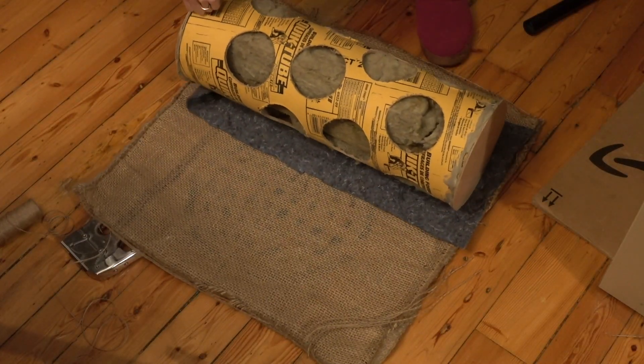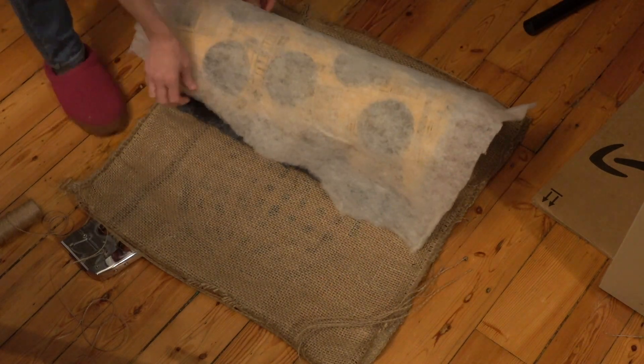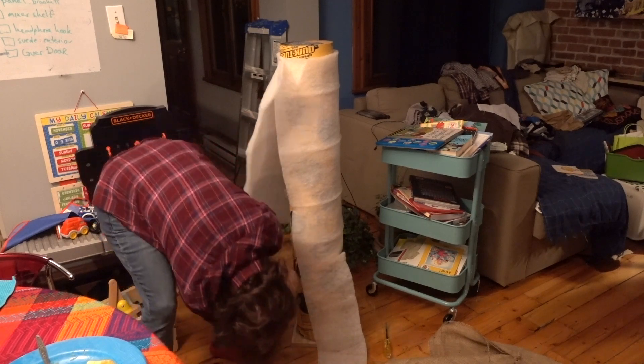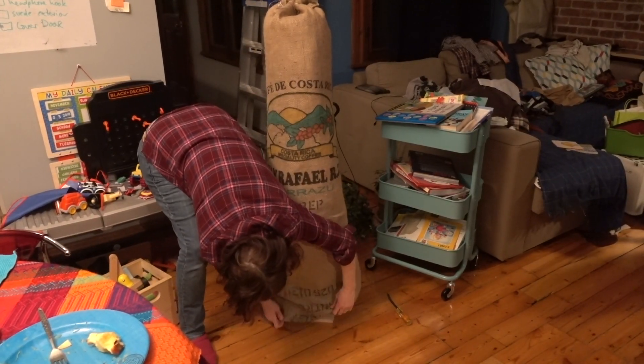I covered the tubes with furniture batting or moving blanket material. This is an important step — you don't want insulation escaping from the bass trap and floating around in your booth or studio. Breathing in insulation isn't good for your health.